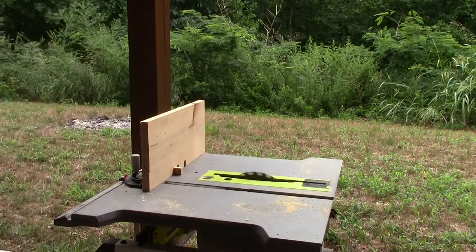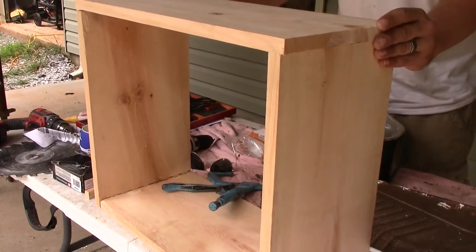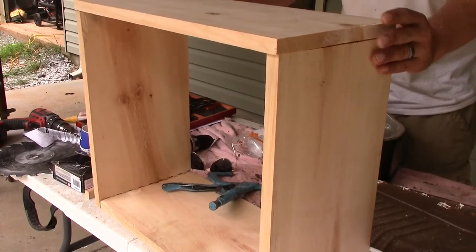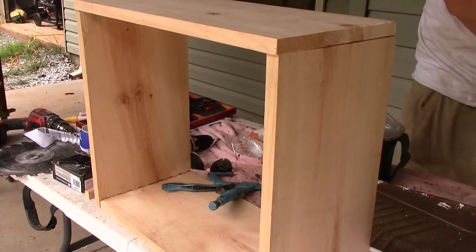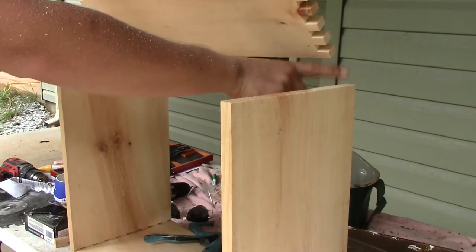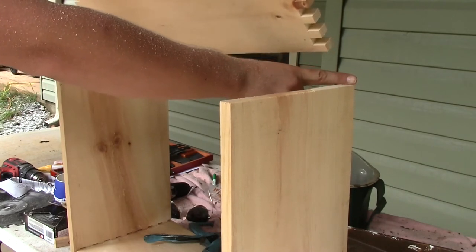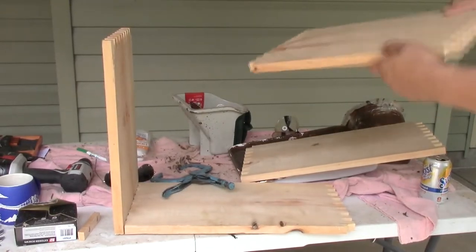That looks good — it's coming along. Get this piece attached and get everything at a nice right angle. I know that this corner needs to match this corner, so this corner needs to start with an open gap. Let's see if this fits.